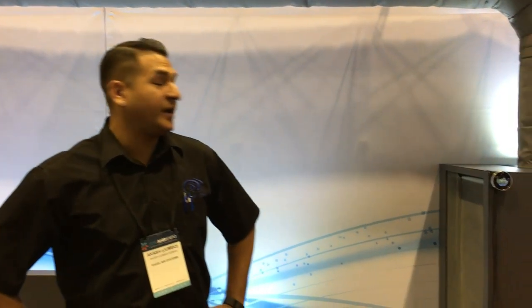Welcome to our booth here at the Orlando 2016 AHR Expo. We are displaying our new and latest Evolution Series, our all-new aluminum frame temperature, humidity, and indoor air quality system that will give you full control of your environment.